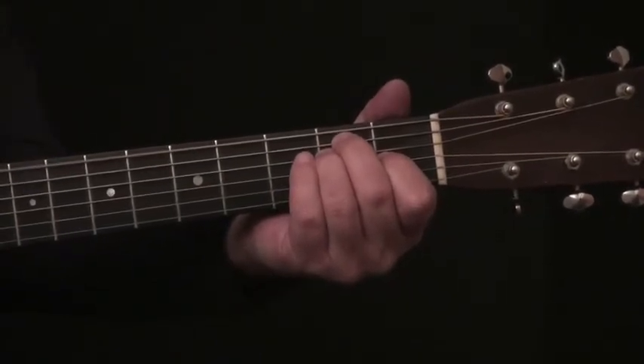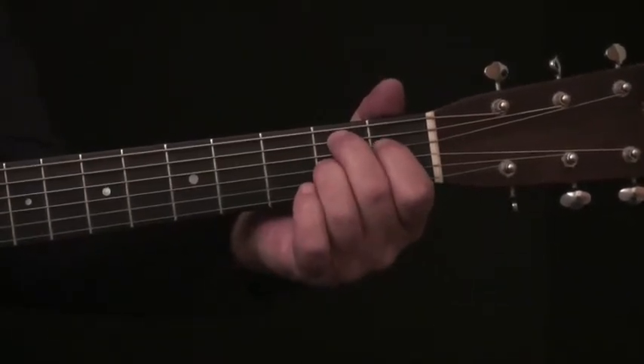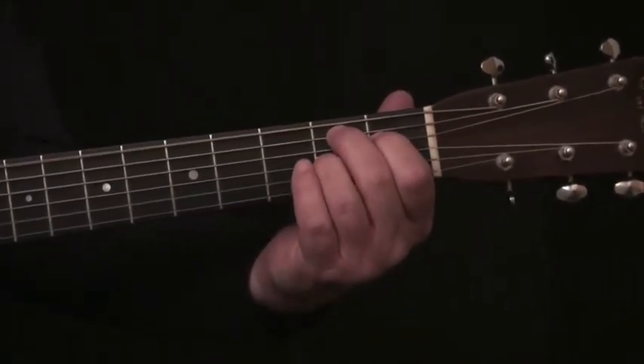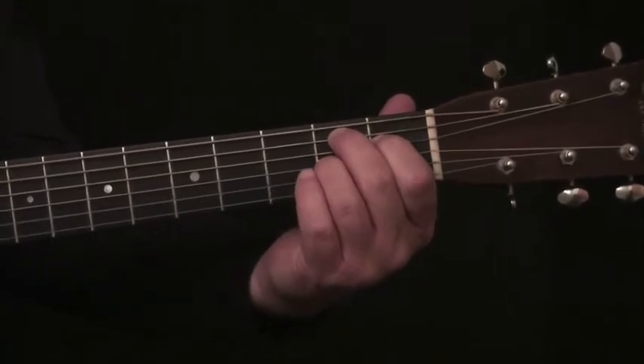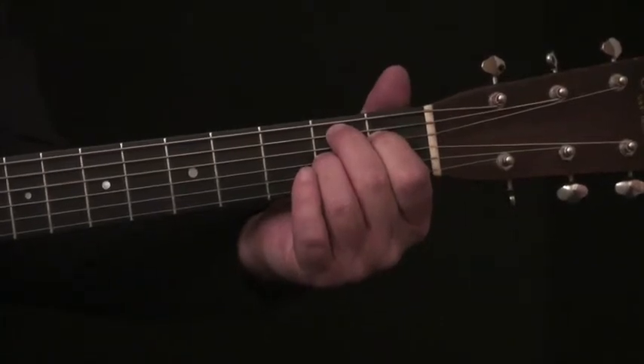Now on the B7, I'm going to drop my third finger one string down and lift my pointer finger one string up — I'm reversing them to a B7. I'm not going to strike this low note on the B7, everything from the A down.